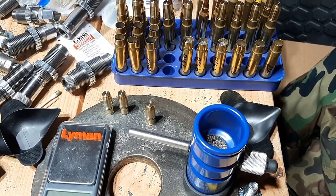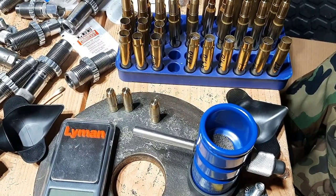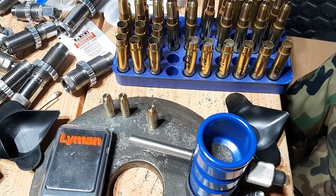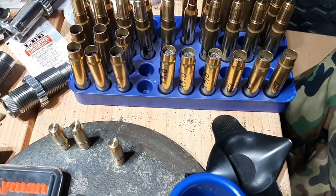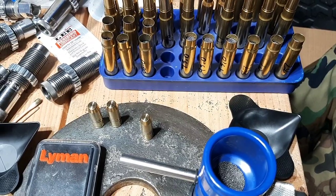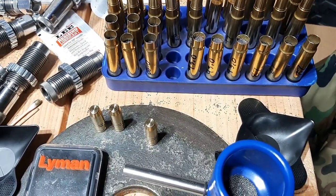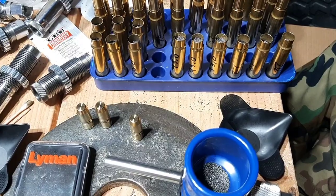Honestly, you won't even be able to compress a load that much, because what will happen is your case is going to actually expand to the point where you're not even going to be able to chamber that round. I've actually had that happen to me with some 416 Ruger loads I was working on. A lot of people on message boards don't have real world experience — they're just regurgitating things they heard. They didn't actually go out and test it themselves. So I'm going to share with you my real world experience with compressed loads.